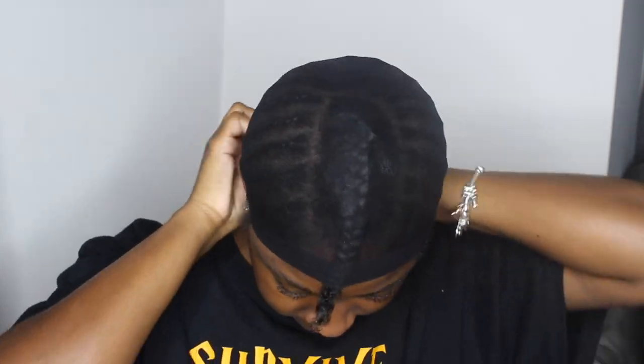First things first, you see me oiling my scalp because I'm doing the hair under your own hair — that's important. Then I'm gonna put on my wig cap.